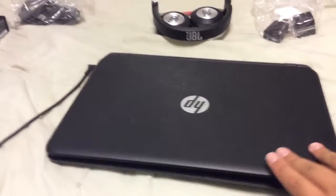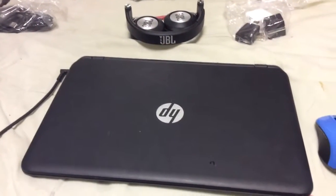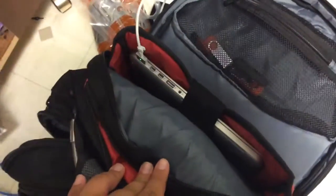This is one of my backup laptops. You can get this at Walmart for $200. But it really sucks, so I'm using a MacBook Pro, which you can find in a previous video that I unboxed.